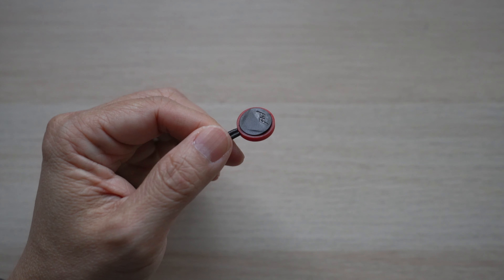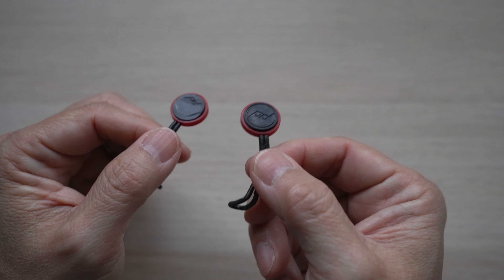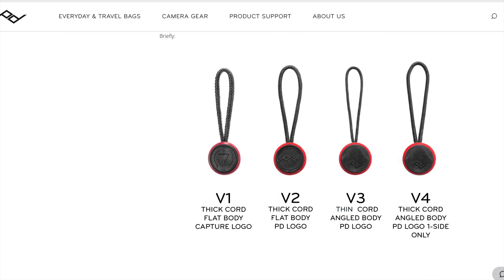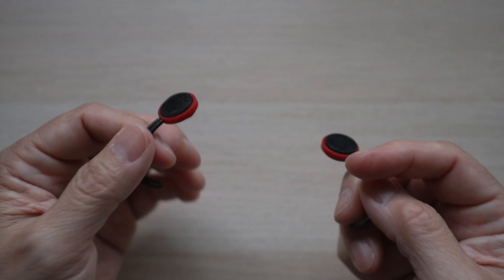You only need one anchor, so Peak Design provided one extra as a spare. By the way, if you still have one of the older flat body anchors or version 3 anchors — basically angled body with a thin cord — you can get free replacement version 4 anchors from Peak Design. I'll put the link for the anchor update kit down in the description.